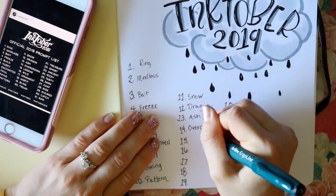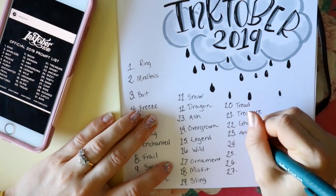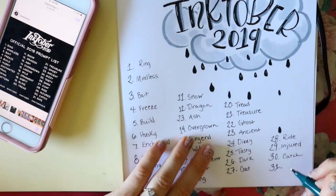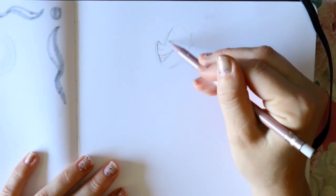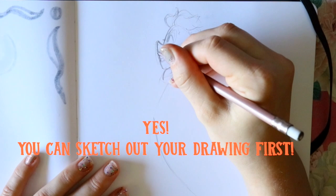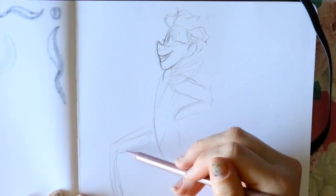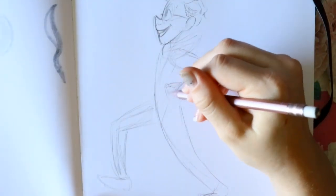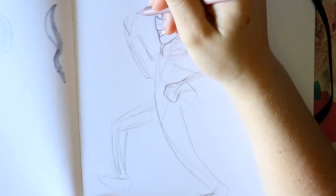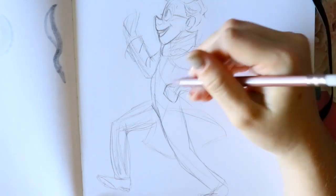I like to draw characters that are inspired by the prompts. People make whole stories from these words — I saw a guy completely make up an entire story based off of these words, and it was a whole haunted, cute Halloween story. There are many different options. And yes, you can sketch out your drawings before you ink them — people always ask me that, and of course you can. Even Jake Parker said it was okay to sketch first, because you're going in blind and ink can get a little messy.